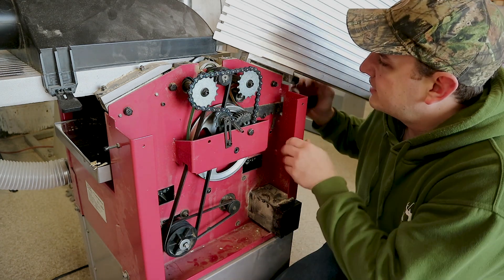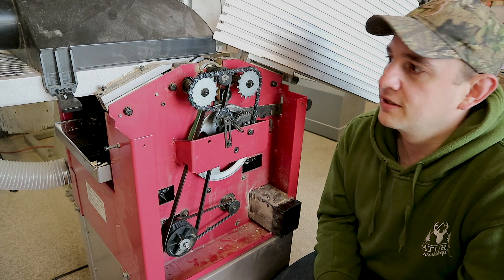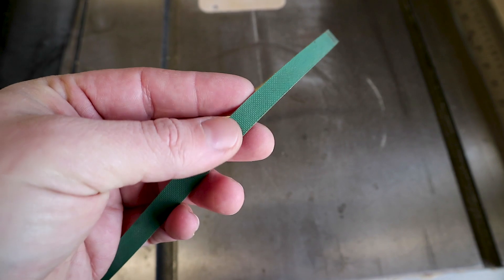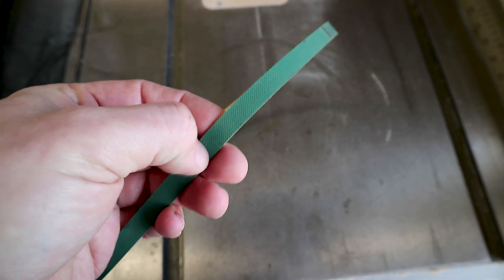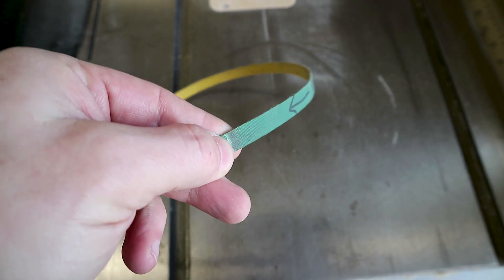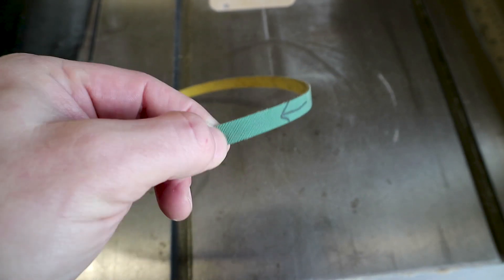Then it's just a case of engaging the belt, turning it on, sticking a bit of timber through and seeing if it feeds. So this is the old belt — you can see here we've got a nice textured surface, but if you move along here, you can see this is where the belt has been slipping — it's all shiny and smooth.